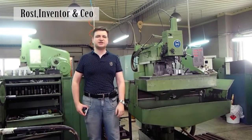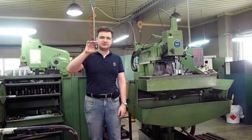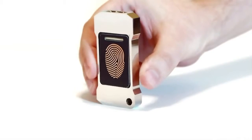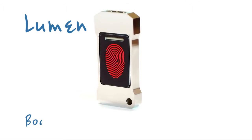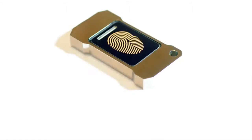Hi! Can you imagine a world without batteries? With this thing we can. No buttons, no batteries.